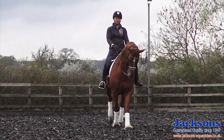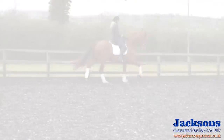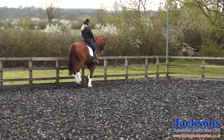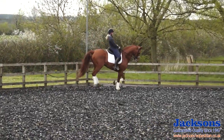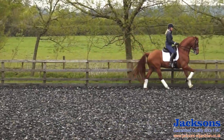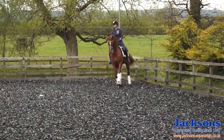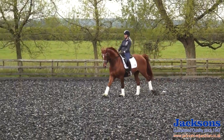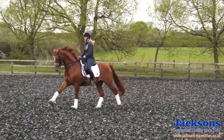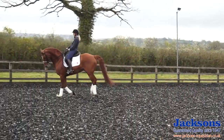Now we're going to go for the ones. The ones you do have to ride a little bit more collected — he has to stay on his hind legs, but of course we still want him thinking forwards. Collected doesn't mean slow; collected means on his hind legs, but still quick.